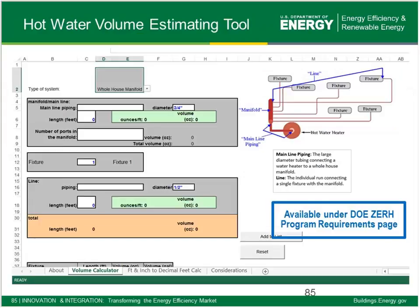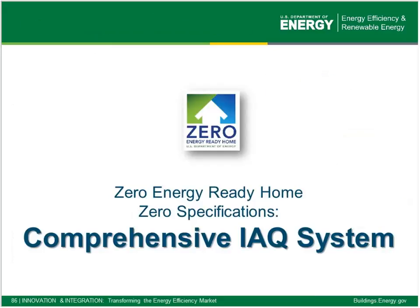The hot water estimating tool is an Energy Star Excel-based spreadsheet, available on our site and also through WaterSense. It lets you crank out numbers to understand — whether you're using a home run, trunk and branch, or a recirculation system — how much water is stored in your system given its pipe sizing and layout. I encourage you to take a look at this if you're trying to understand how your system might fare.